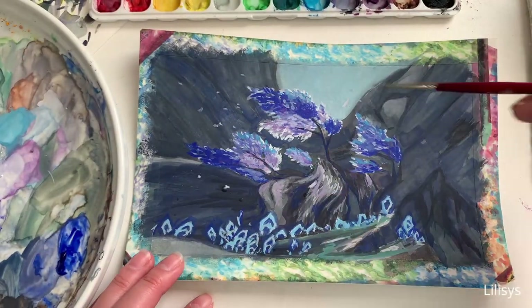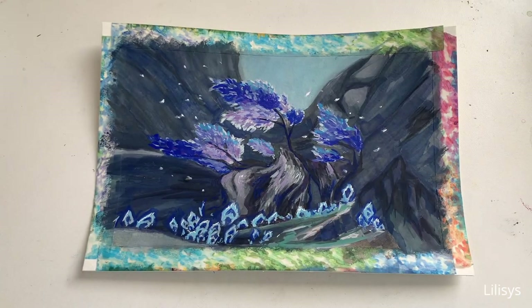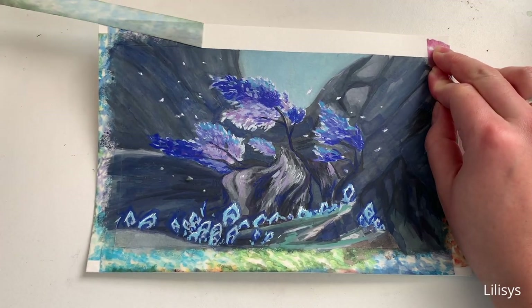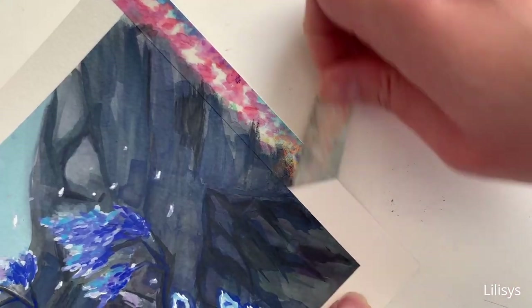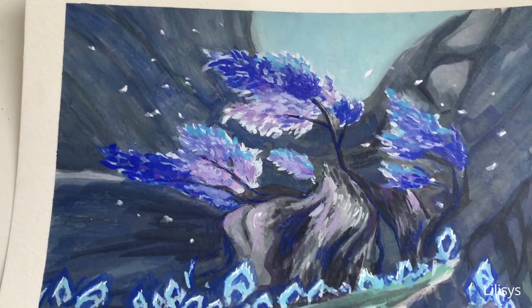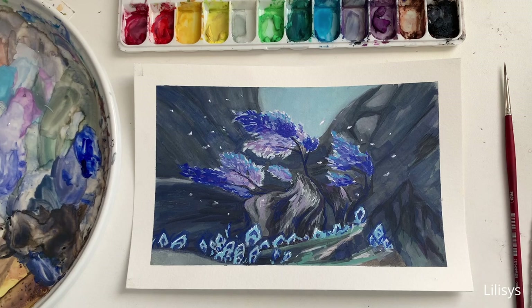The last thing I do is add in white speckles. I manually painted them in because I was running into issues using the splatter and tap method. I use both paint and a Posca pen here. And now for the best part — here's the finished piece! This painting was challenging and took me several days to finish, but overall I'm happy with how it turned out. Let me know what you think, and let me know if there are other Genshin landscapes you'd want to see me paint. Thanks for watching and I hope to see you next time!